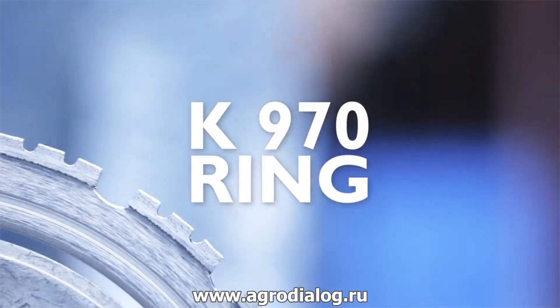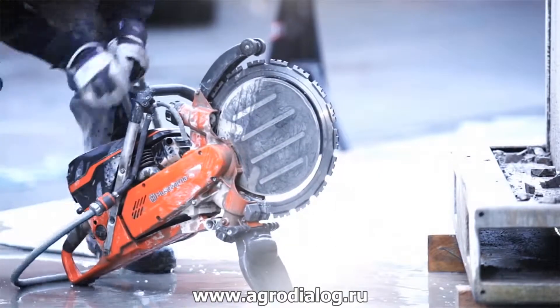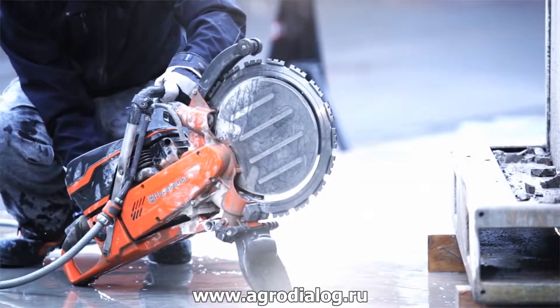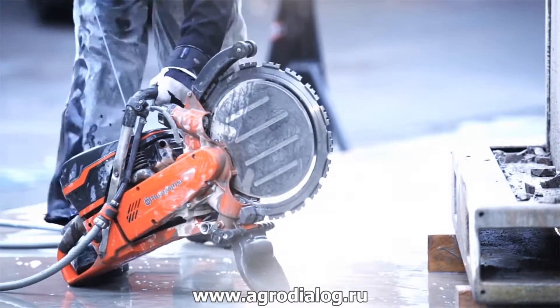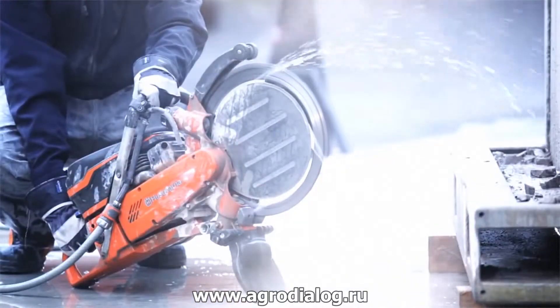We like to use this video to present the benefits and applications of one of the most flexible and versatile tools we have on the market, the K970 ring. Thanks to the air purge and decompression valve, the K970 ring is easy to start.